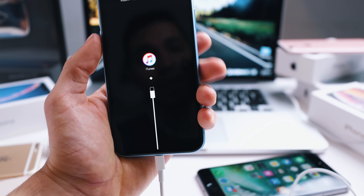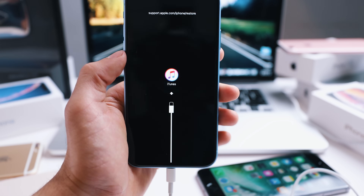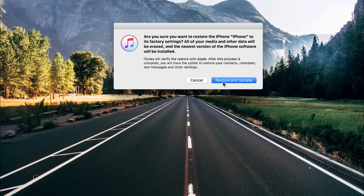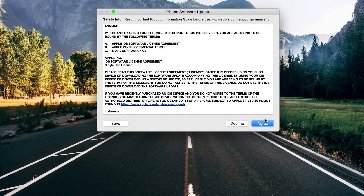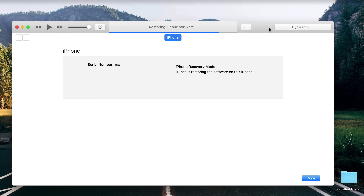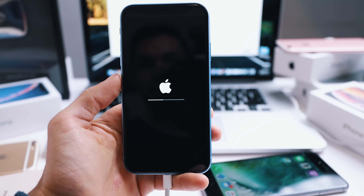The phone has entered recovery mode successfully, so now we need to switch to the computer. If you did it correctly, you're going to get a message from iTunes saying that your phone has been detected in recovery mode. We're going to hit Restore — the iPhone is going to wipe everything completely. iTunes is going to download the new software and install it on your iPhone. This may take a while — up to one hour — so I'll come back once the iPhone has been fully restored.